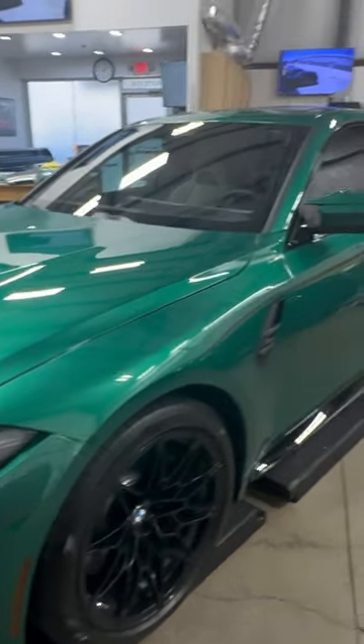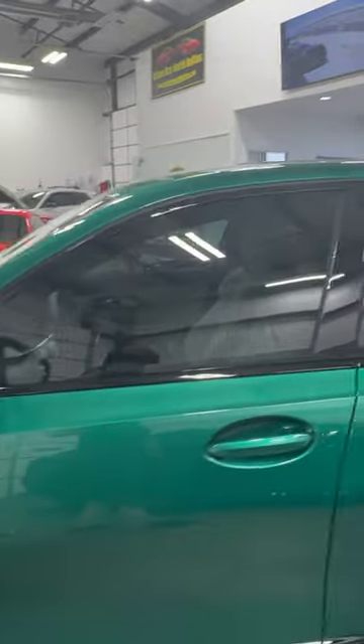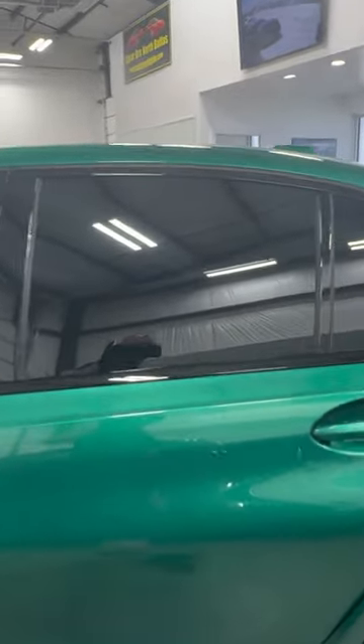We've got the XR Plus window film — 30% in the front and limo five percent in the back. Everything's nice and neat, no issues.